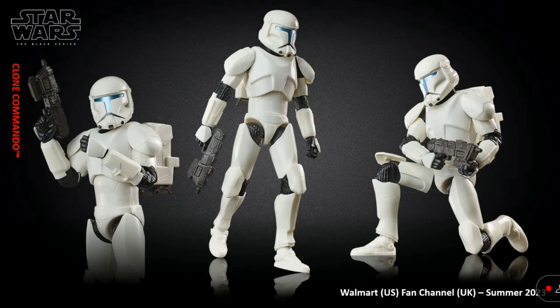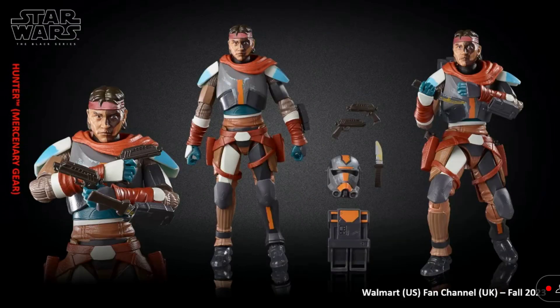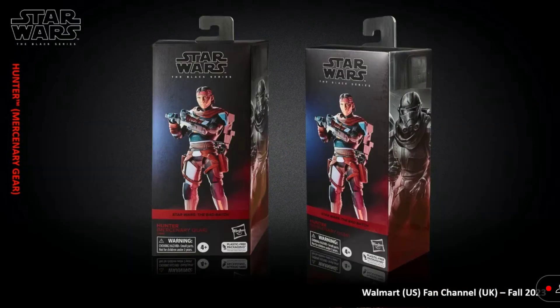Next up, we have the Clone Commando. I know people that do customs are going to really like this one. Next up, we have Hunter from Season 2. This figure looks amazing — I really like the colors on this. These figures were all revealed early, a day or two before Celebration. I don't know why they didn't just reveal them at Celebration, but they were pretty cool.